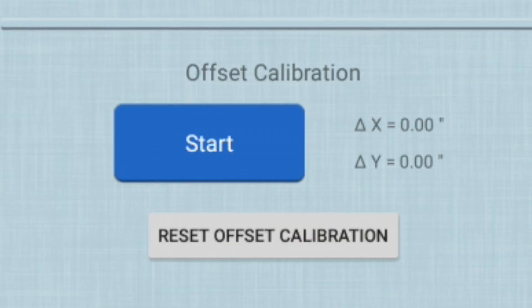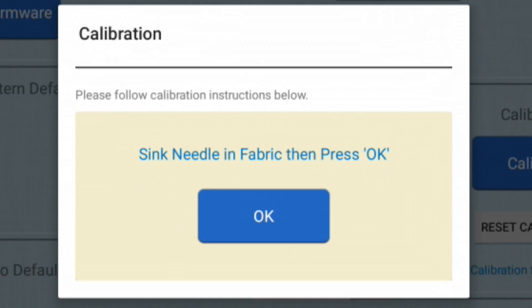What we're going to do is press the start button for the offset calibration. A little menu comes up that says 'Sink needle in fabric then press OK.' I like to put a piece of tape over the fabric, because depending on the fabric — if it's a super tight weave and you've got it stretched taut on your frame — you'll get a nice hole.